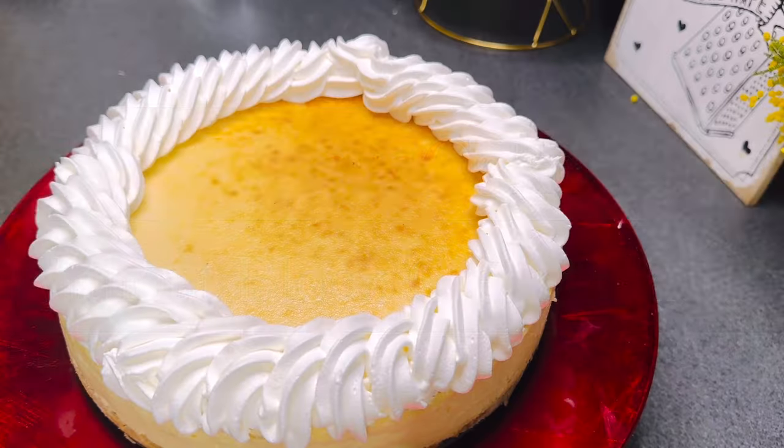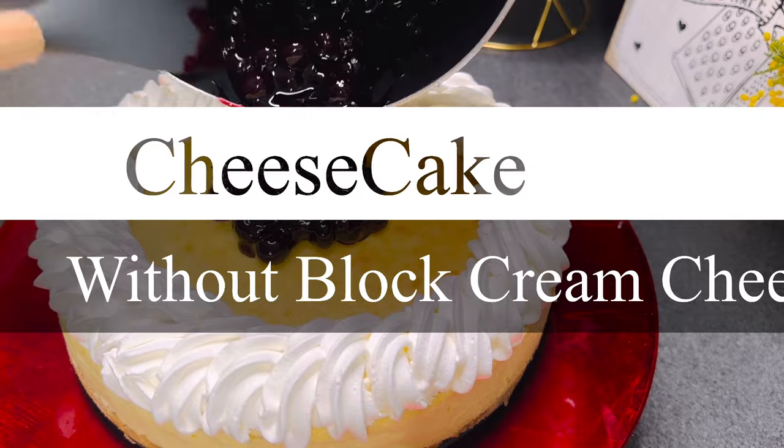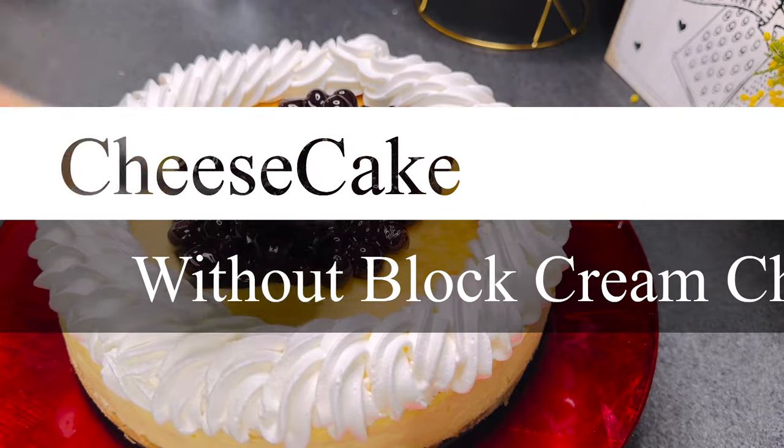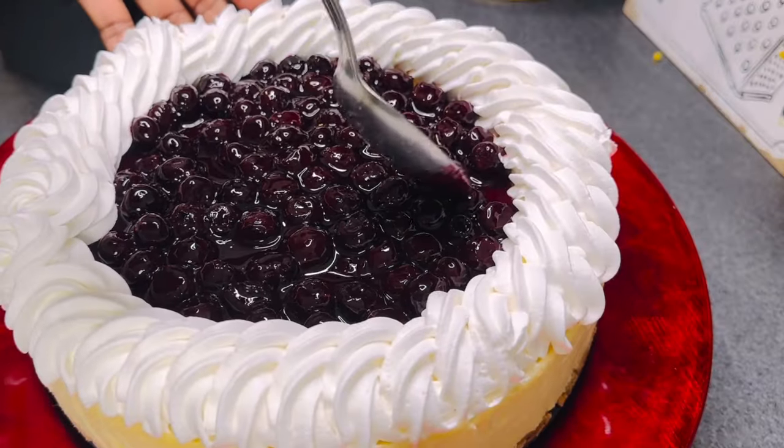Hi, welcome to Food Freakers Kitchen. In this video I'll be showing you how I make this perfect cheesecake without the conventional block cheese which most recipes call for. If you live in areas where you have just a spreadable cream cheese, then this recipe is for you.